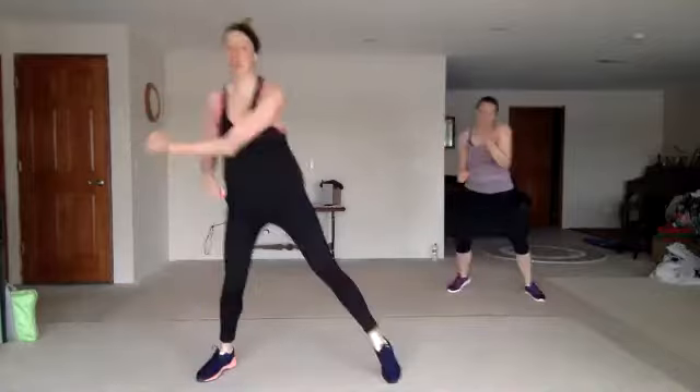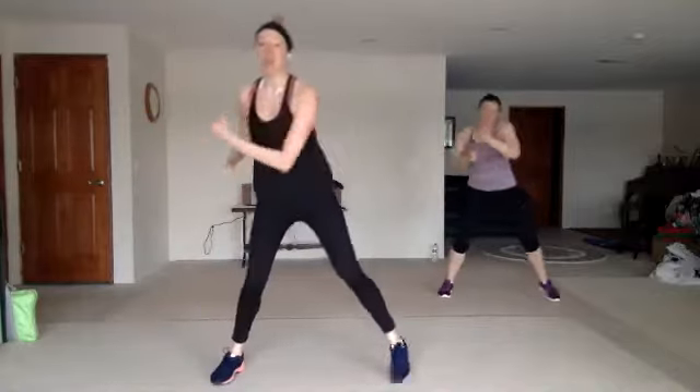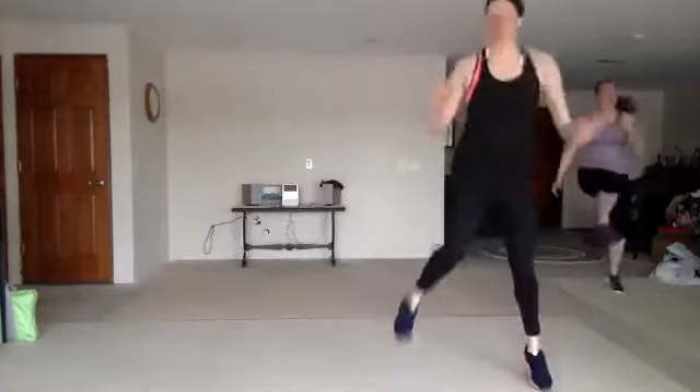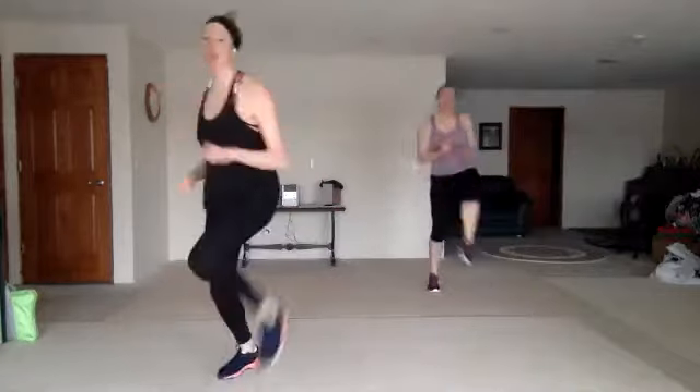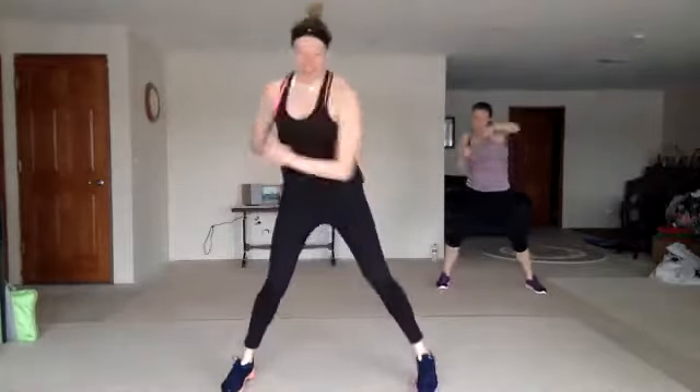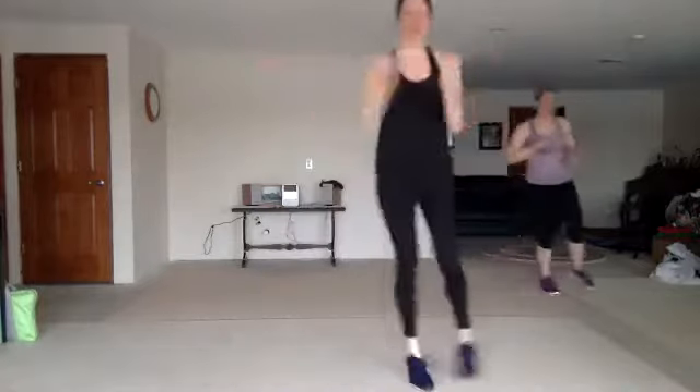Double uppercut, cross four, zigzag knee, double bob and weave, twist. Double uppercut, cross four, zigzag knee, double bob and weave, twist.